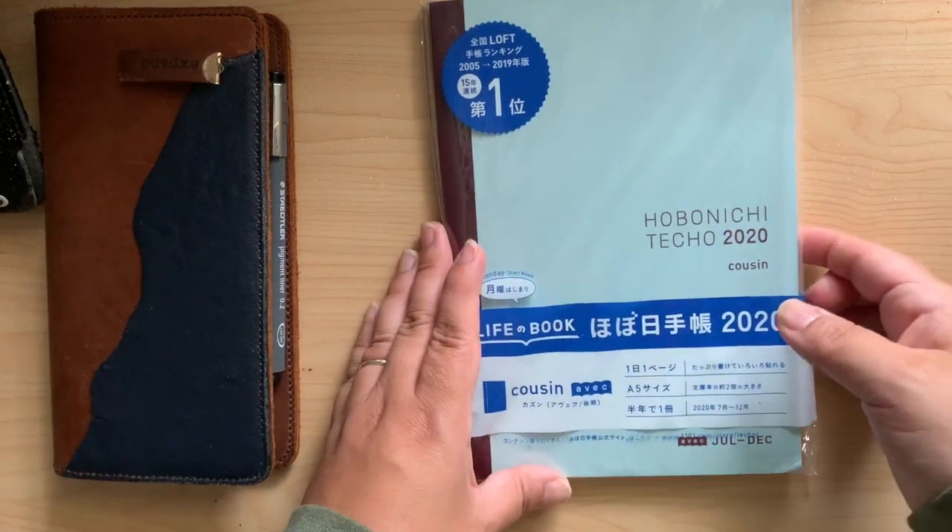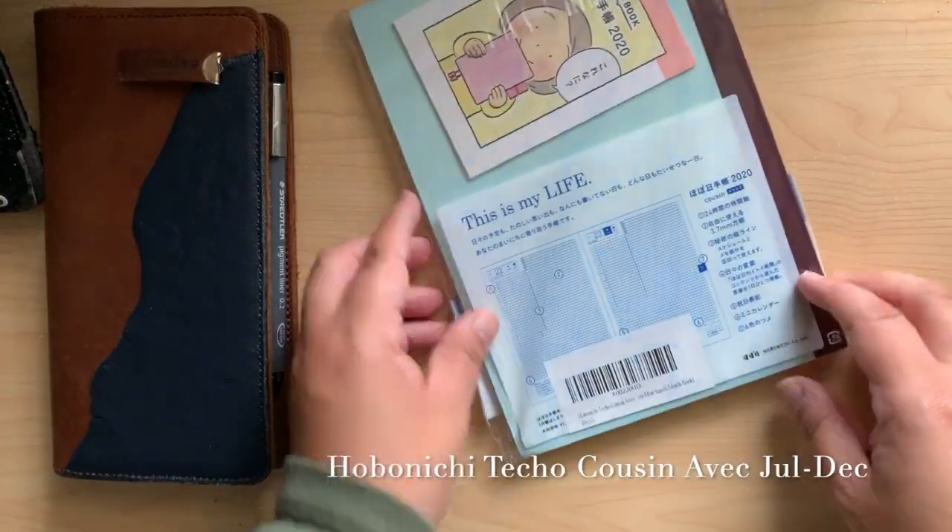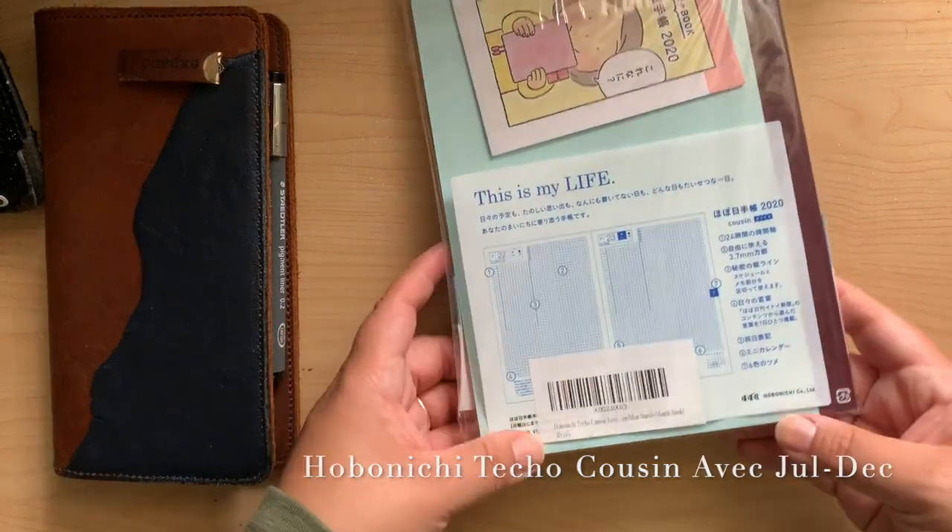Hi guys, I am so excited. My Hobonichi Techo Cousin A5/VEC is here.